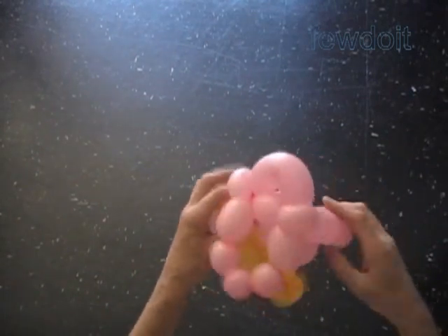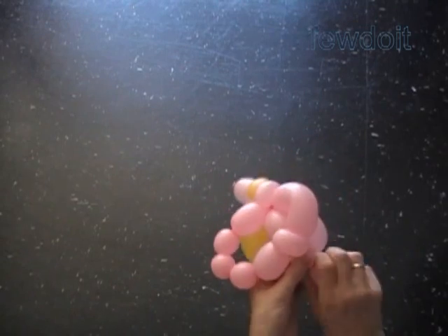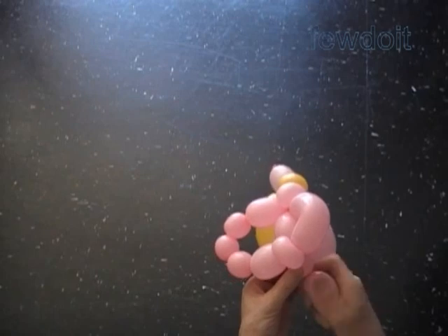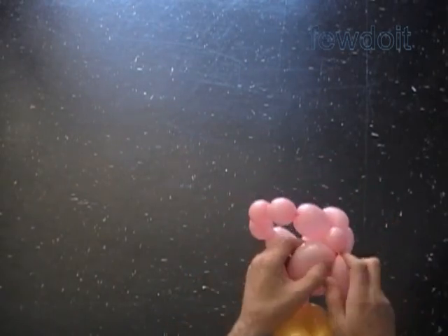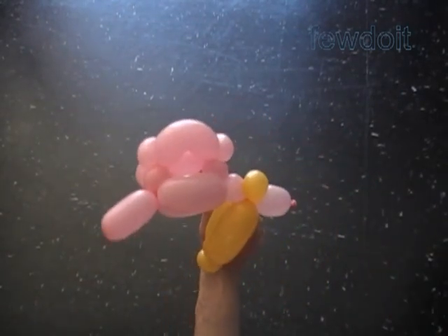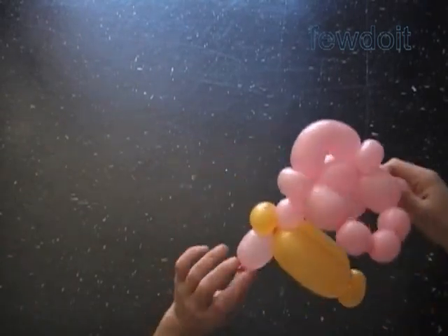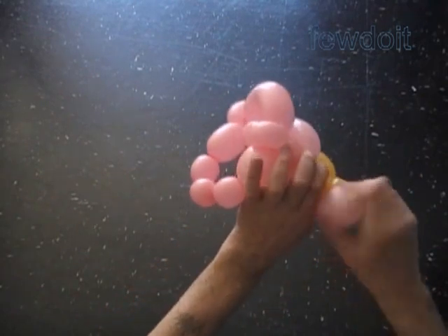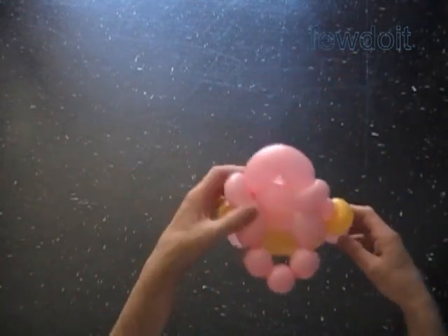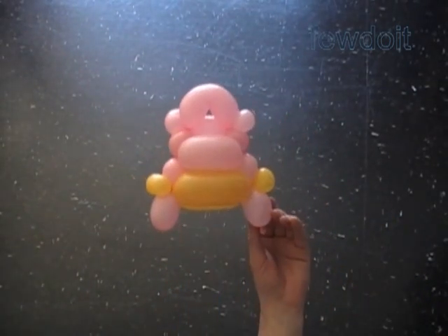Lock the free end of the fourteenth bubble with the seventh one inch bubble. Twist the fifteenth about one inch bubble. Lock the free end of the fifteenth bubble between the third and the fourth bubbles. Simply roll the rest of the balloon through the loop from the bottom between the third and the fourth bubbles. Twist the sixteenth about one inch bubble. Lock the free end of the sixteenth bubble with the one inch bubble of the pants. The rest of the balloon is the other leg. Make sure legs are about the same size.